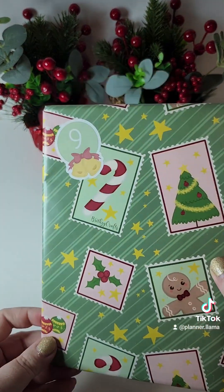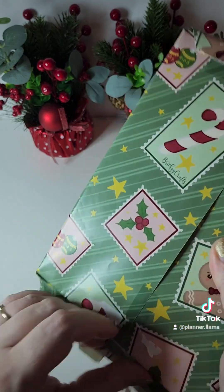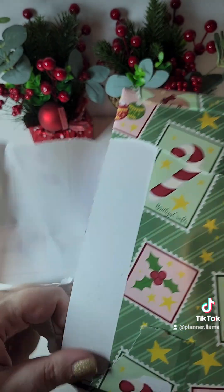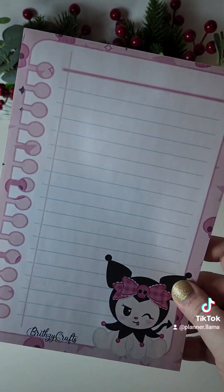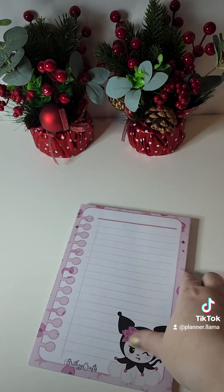Day nine is in another one of these big packages. I'll be very careful to open it. Oh, it's a notepad — oh my goodness, it's a Kuromi notepad. Let's see. Wow, that is so cool. Love it.